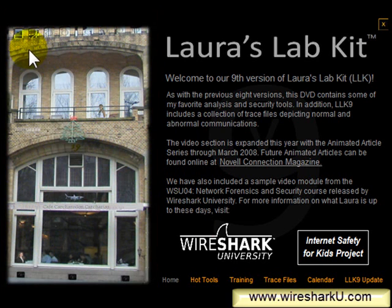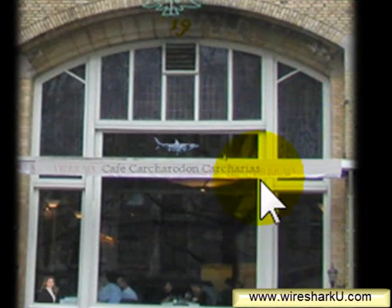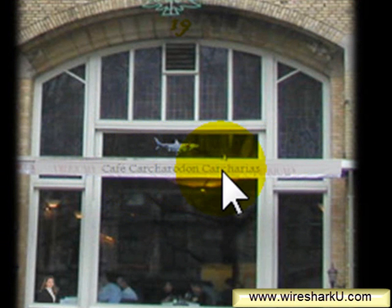For example, if you know the American Hotel in Amsterdam, you would know that the cafe there is not called Cafe Carcharodon Carcharius. That is the name for a great white shark.